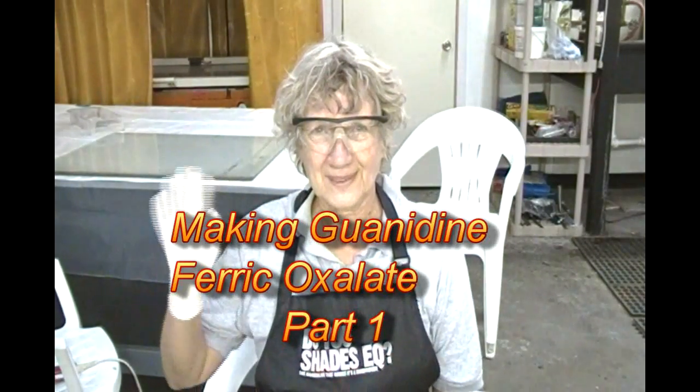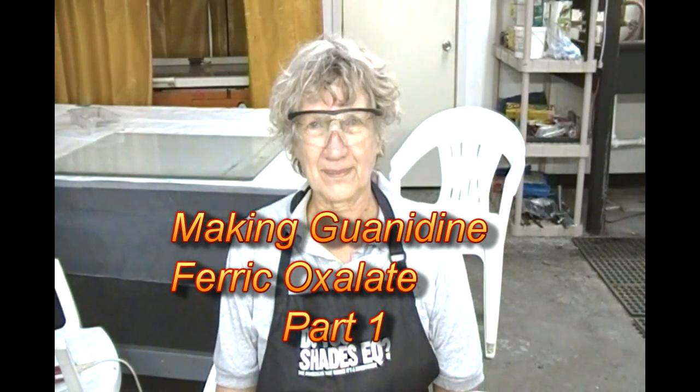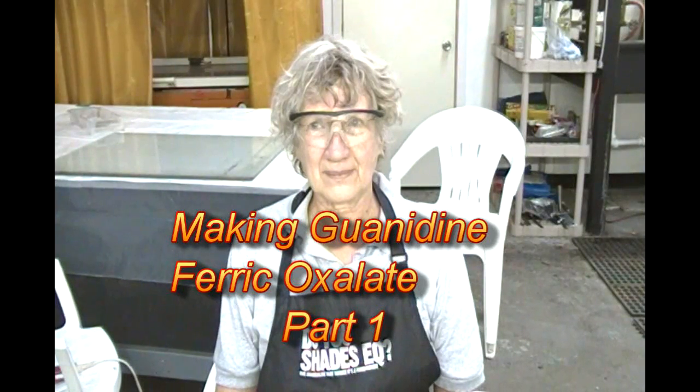Hello everyone, this is Dick Sullivan of Bostick and Sullivan. Today is the 25th of November 2011. You're looking at my assistant, Madeline Willis, who is a research assistant and volunteers some of her time to work on these processes. Today we are going to make guanidine ferric oxalate — a key chemical in the making of an anthotype. We have other videos here on YouTube on the anthotype and we're updating them at all times.